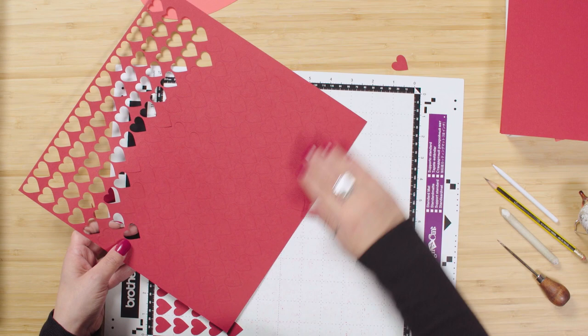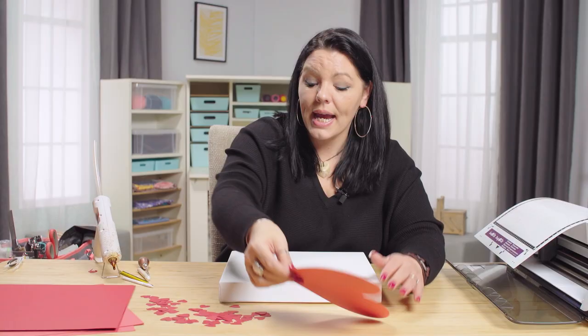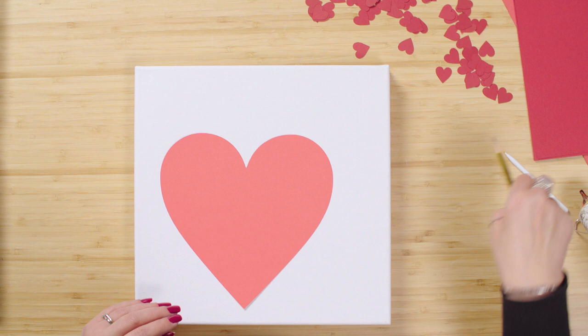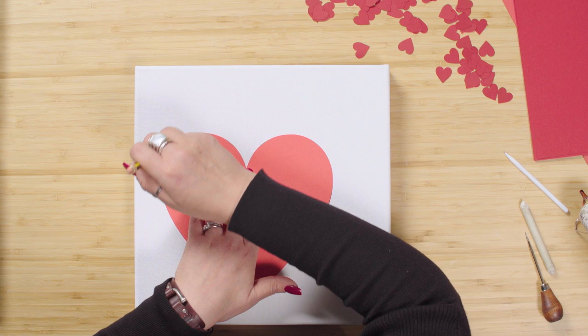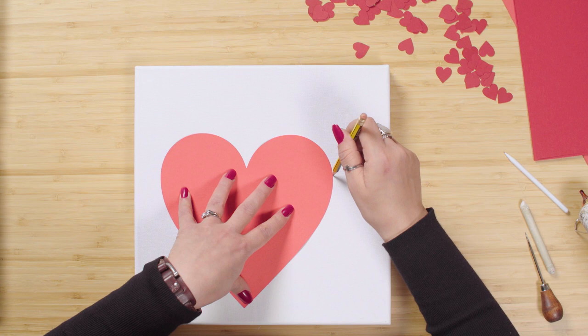I'm just going to take these out and remove the ones off the top. So with the 12 by 12 canvas and the 8 by 8 heart, I'm going to place the template slightly off-kilter — over to one side — and then very, very lightly trace around it. I won't trace all the way around: I'll trace to about here on one side and up to about there on the top, leaving a small opening at the top of the heart.